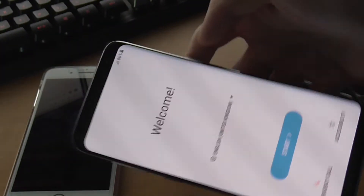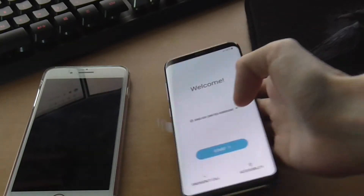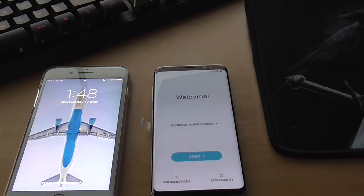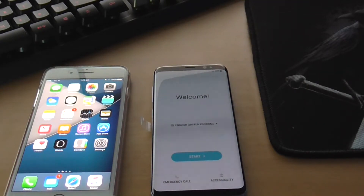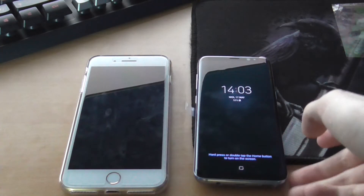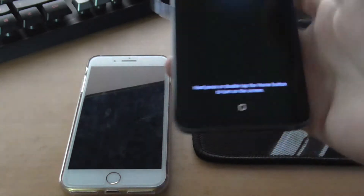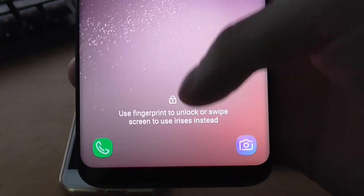Look at that curved screen — it just looks so beautiful. It hardly has any bezels on it. The iris scanner is somewhere up here — I can't really show you because of the lighting. Compared to the iPhone 7 Plus screen, which one looks better? The S8 is here — it's telling me how to push the home button, and apparently I can unlock it with my eyes.